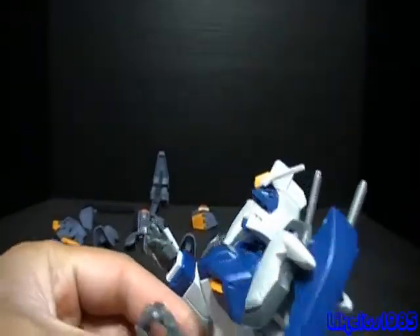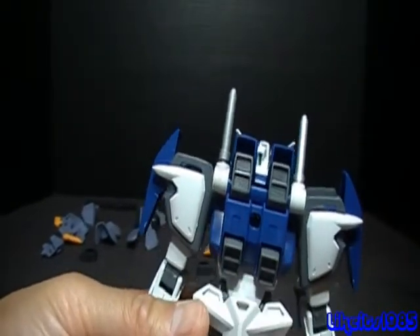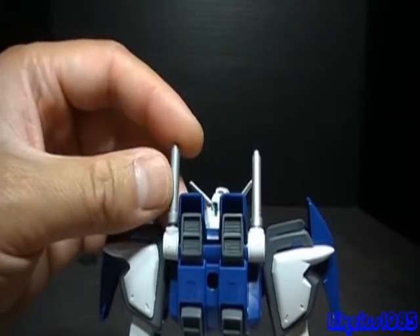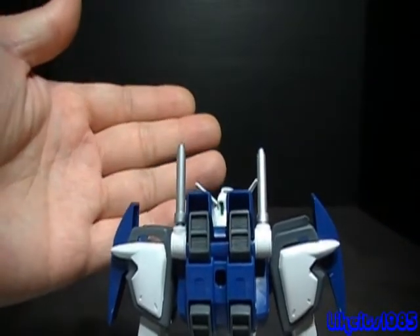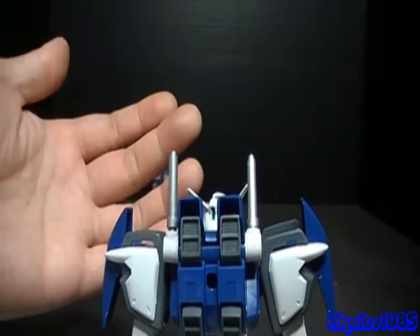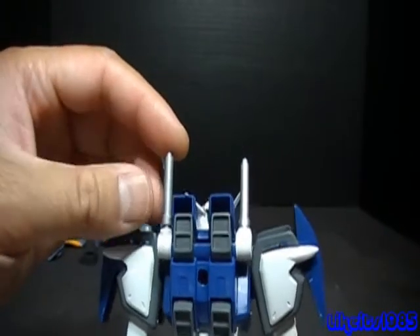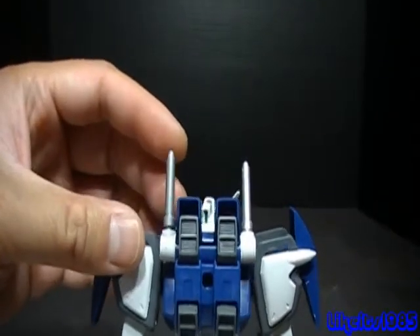Moving to the back, I do like the thruster pack here — that really looks nice to have four thrusters back there. I also like the fact that they positioned the beam hilts on the back side, which kind of reminds me of what a traditional swordmaster would have. By the way, these are painted with a silver metallic Sharpie — they normally would be white, but I thought I'd give it a little pizzazz.